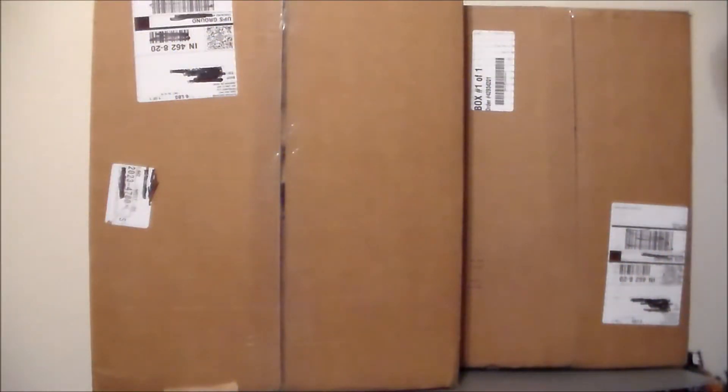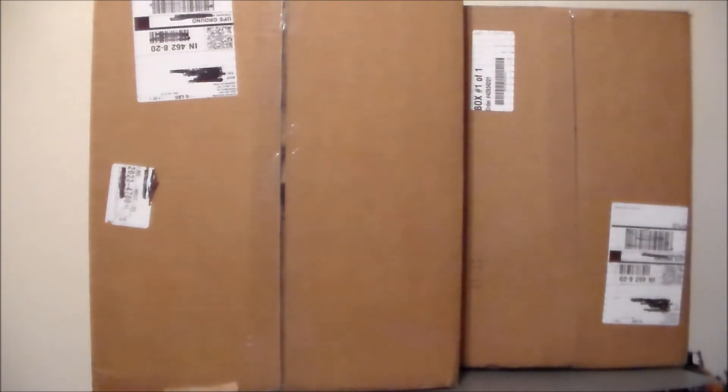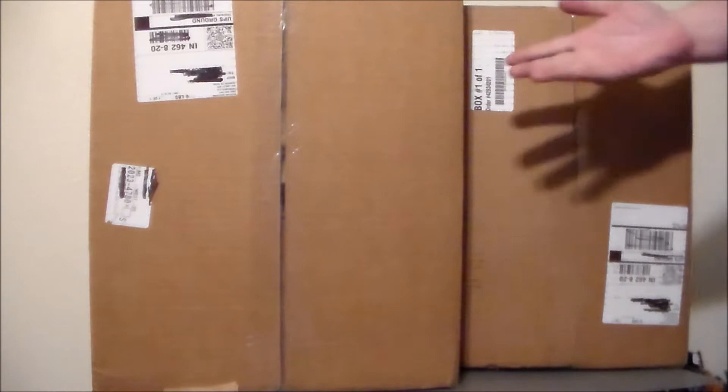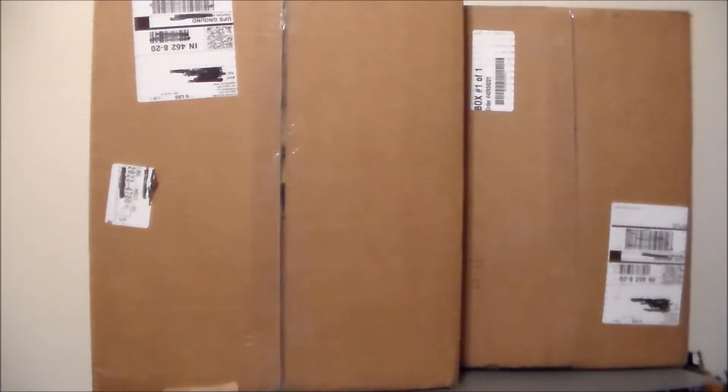Hey guys, Ultramaximus back with another unboxing video and today I've got two pretty good-sized boxes. I went ahead and pulled the trigger on some stuff over at tfsource.com and these actually came very very quick, so good job in the shipping department over there. The nice thing about tfsource.com is if you order something over — I want to say it's a hundred and fifty bucks — you get free shipping, so that's always a perk.